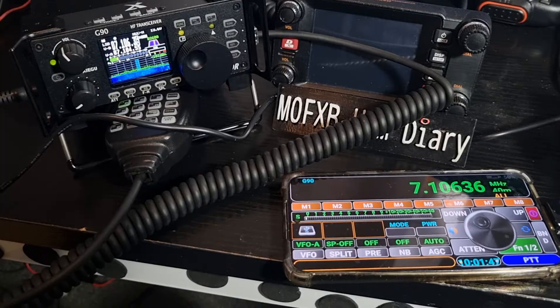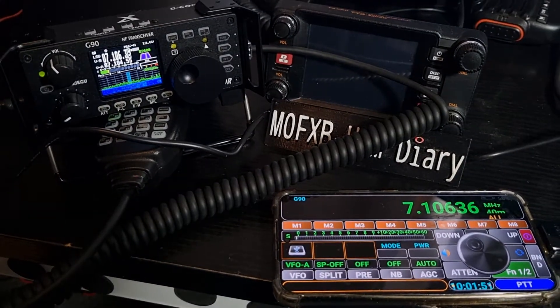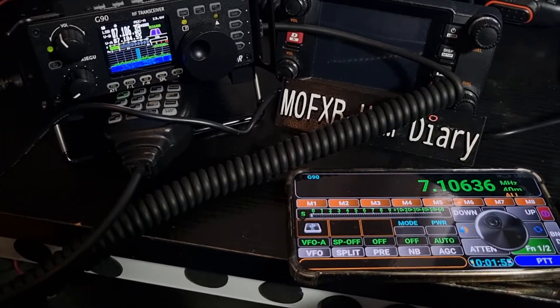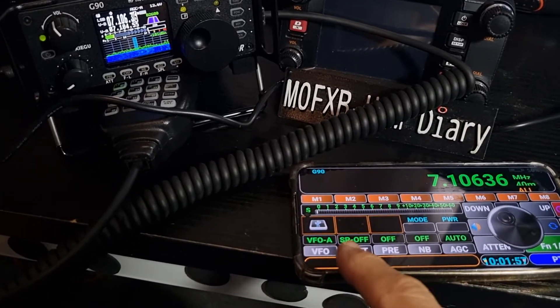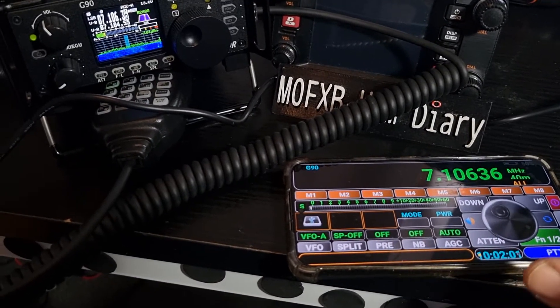Standard cable with an OTG adapter — basically USB-C to normal USB — but not all cables work, so get one that you know works. I'm just using the Samsung one here. In the app you've got VFO, split, preamp, noise blanket, ADC, and more.